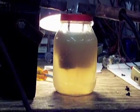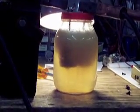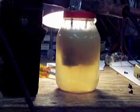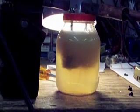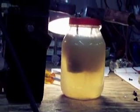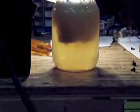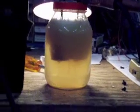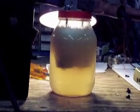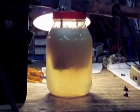It seems as though once the water gets active to the electricity, it has a tendency of getting up to 197 degrees. But if we apply more voltage from the charger, it will stay at the same temperature, but it just has a tendency of getting more active.